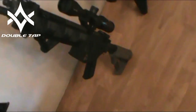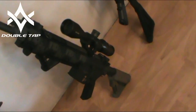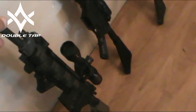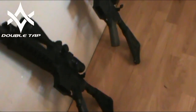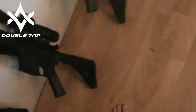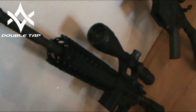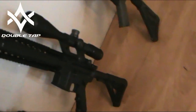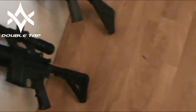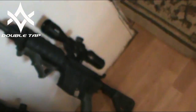First, we have a completely factory Ruger SR556, a gas piston gun with a chrome-lined match grade barrel. Second gun is a custom built on an Anderson upper and lower with a Colt M4 barrel. And then the last one is built with a DPMS barrel, different upper and lower — it's a Frankenstein gun.